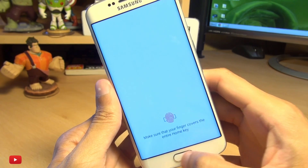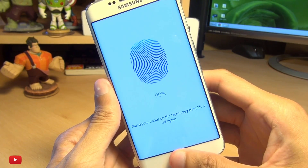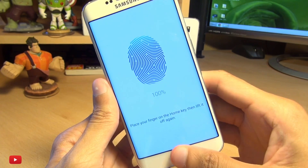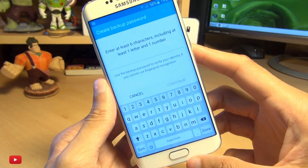We'll do the same thing at a little bit of an angle. I'm struggling here because placing just the tip of my thumb doesn't cover the entire home key, so I'm going to rotate it ever so slightly. There we go — it says Complete.